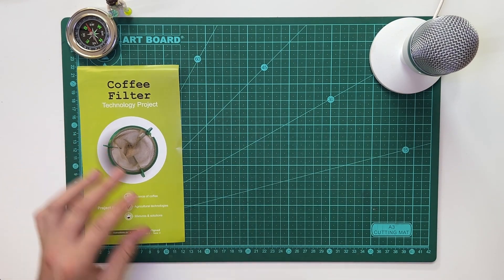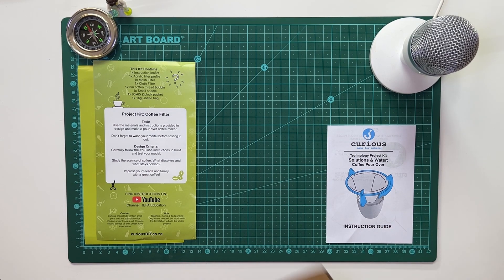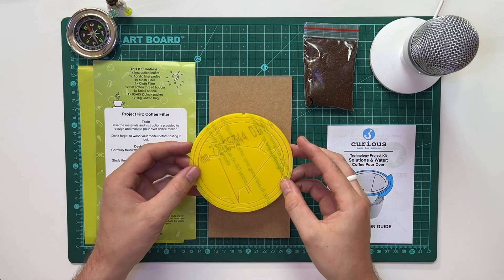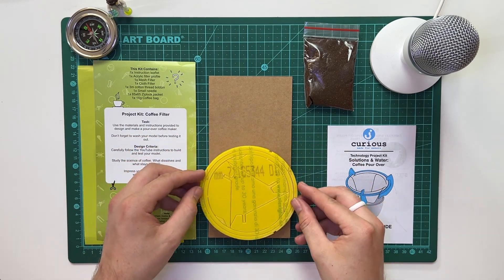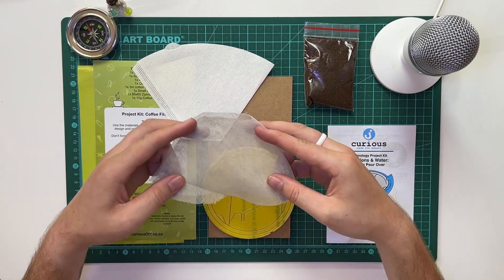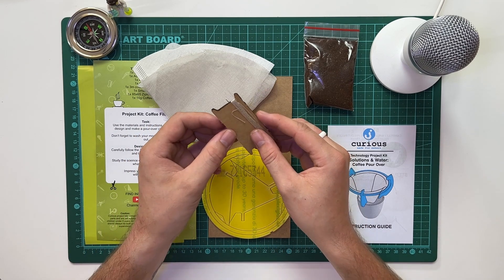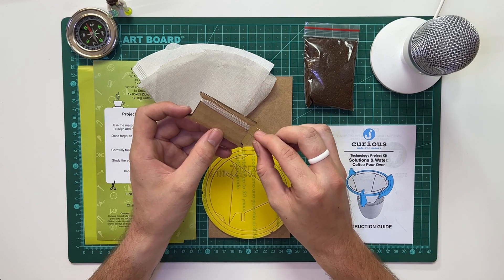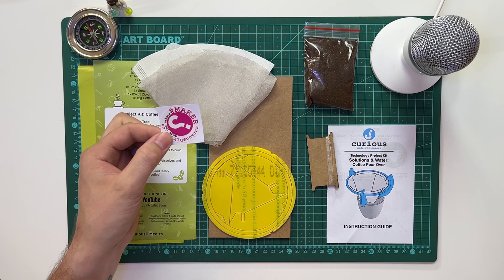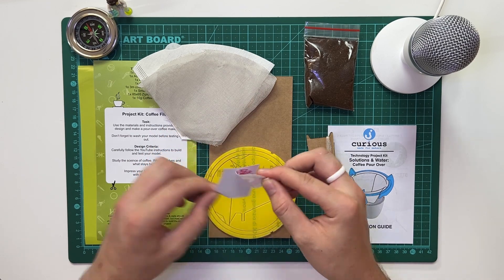Inside your kit is a couple of inserts - just the packaging with a little bit of information. You'll have an instruction guide which we'll follow in this video. There's a piece of cardboard just in case, and of course you've got some coffee - the good stuff. There's also a perspex profile which will form the base of our coffee filter. You've got some filter paper made of a material called voile - V-O-I-L-E - which will be the net attaching to our base plate to hold the coffee filter in place. There's a thread bobbin with cotton thread and a needle - be careful not to hurt yourself. And finally one of my favourite things: the Curious sticker, so feel free to put it anywhere you want.